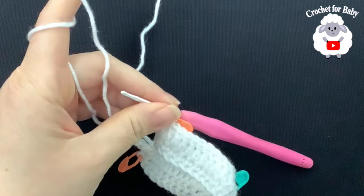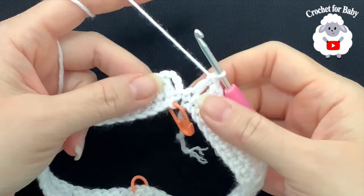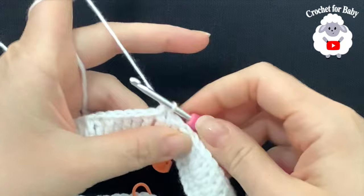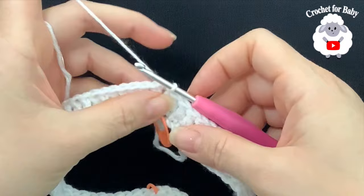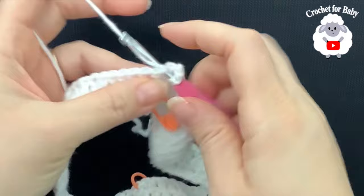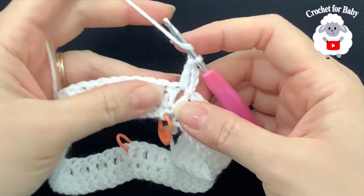For the third row, chain three — from here on these three chains count as one double crochet. Into the same space make a double crochet. Now we're going to start using our pattern stitch: a variation of the alpine stitch. Instead of working a row of single crochets first, we'll work the stitches directly in the round, so there's no need for the single crochets with this version.